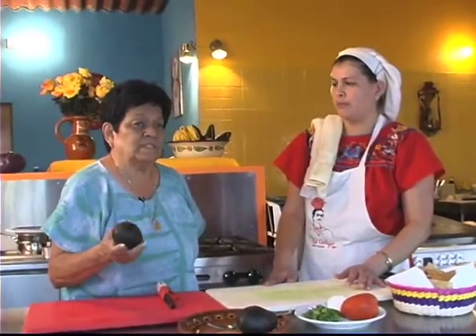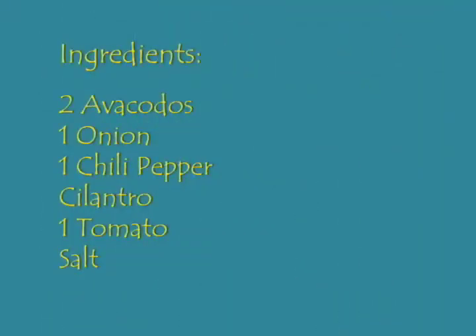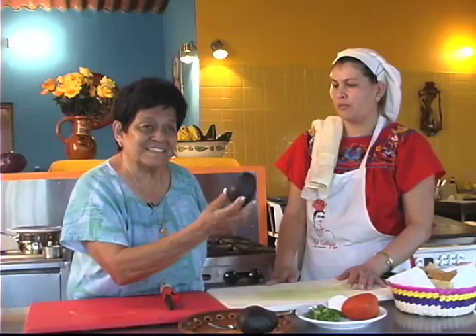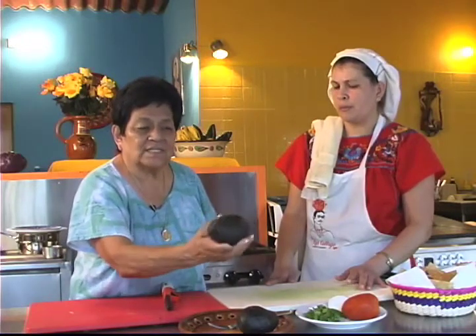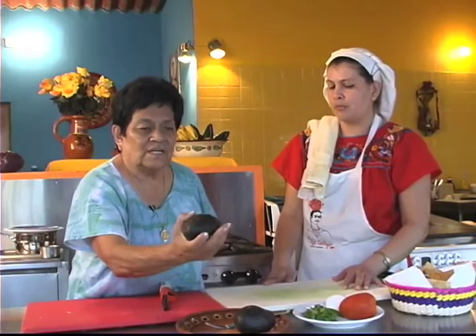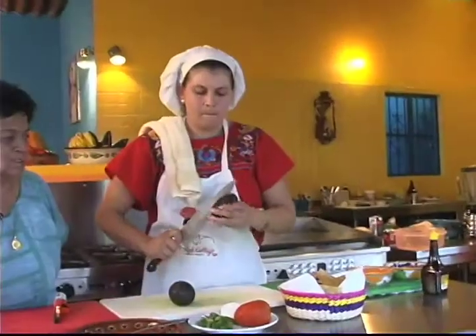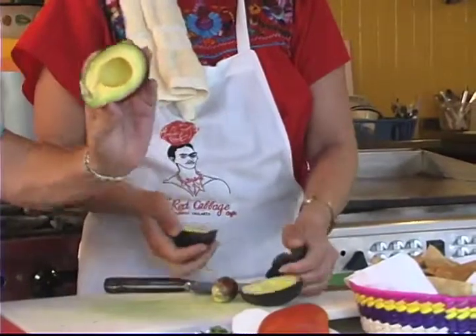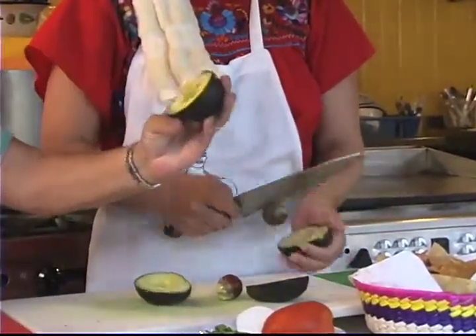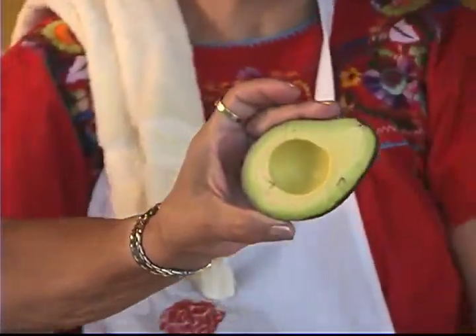Another one of our most popular appetizers is of course the famous guacamole. We use the Haas avocado. You can see by its color, it's very dark and it's just the right texture — not mushy, but you can feel that it's ready to be cut. You can see by the color of the avocado, this is the way it should look: no brown spots, nice and yellowish on the inside and a little green on the outside.